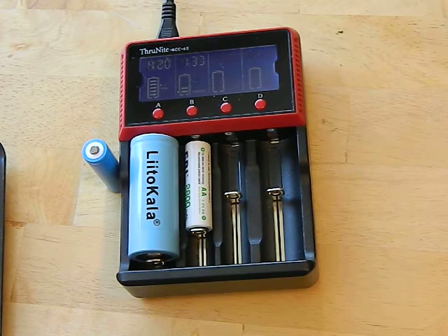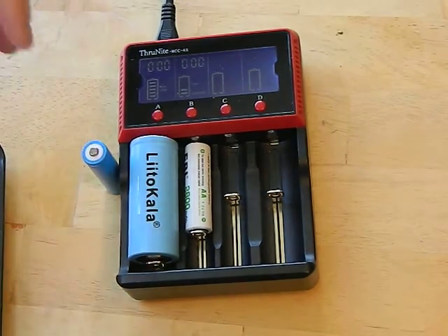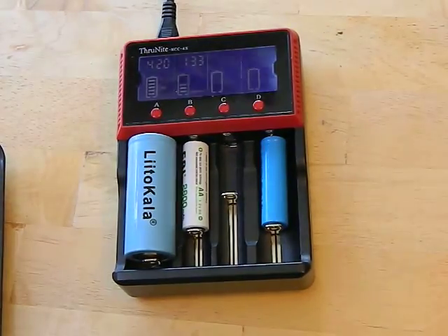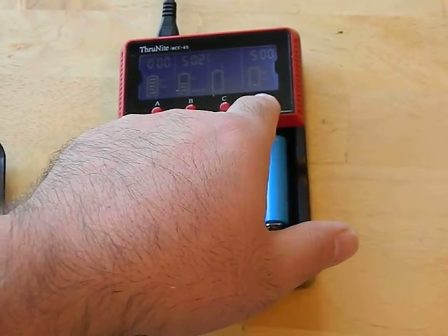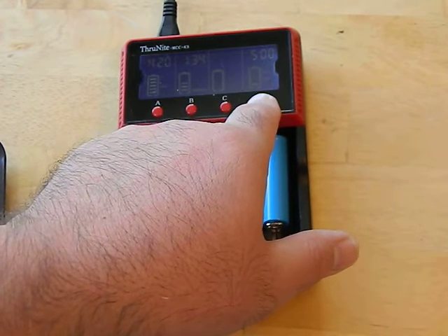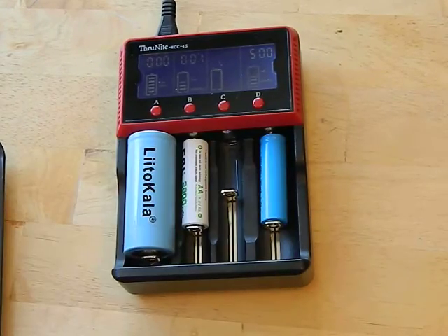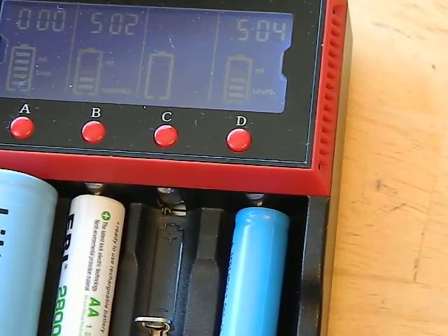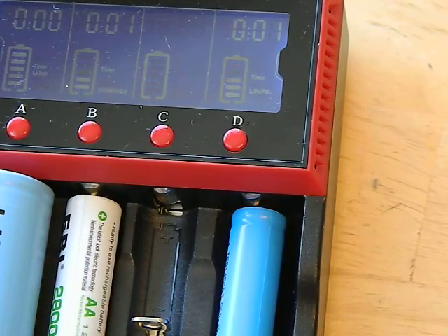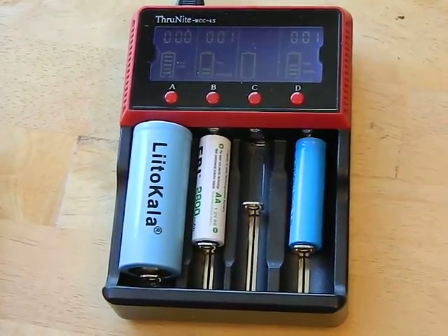It does end at exactly 4.20 volts, so this thing is very accurate when it comes to charging — it doesn't overcharge or undercharge, which is really nice. Now we're going to put in a lithium iron battery over here. You hold in the button for about 10 seconds and it switches over to lithium iron mode. You can see that now says LiFePO4. You can independently charge all your bays with whatever current you want and also whatever type of chemistry.